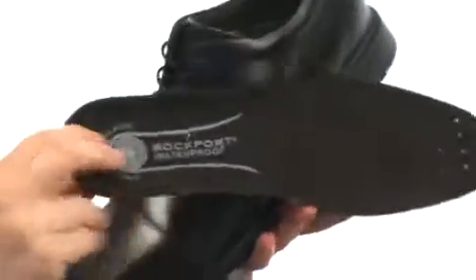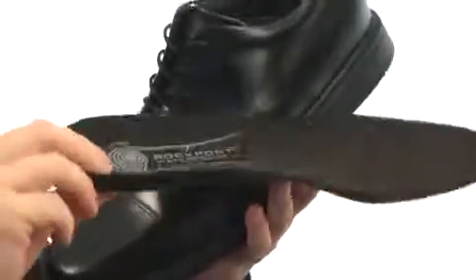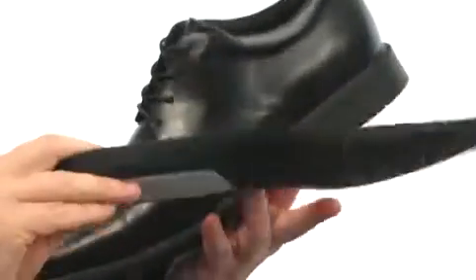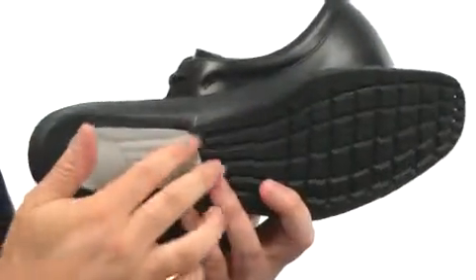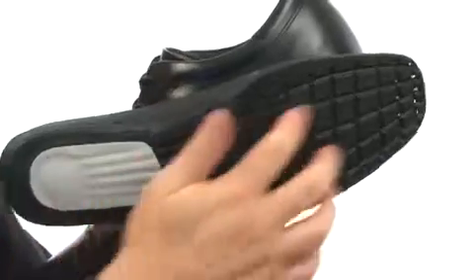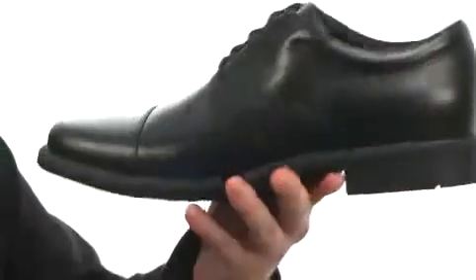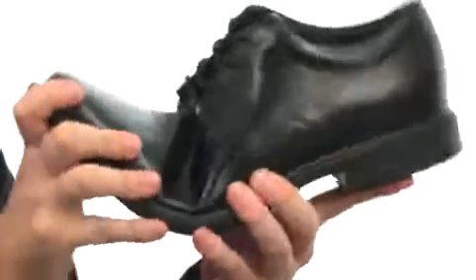Speaking of cushioning, the footbed is going to be removable, giving you really nice cushioning. It's got that kinetic air circulator where you step down on the heel area and it pushes air through these little channels all through the insole to keep your feet cool. The outsole is going to be incredibly flexible, with a really durable texture and nice shock absorbing properties.